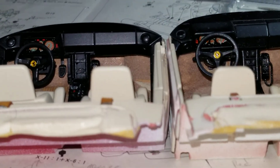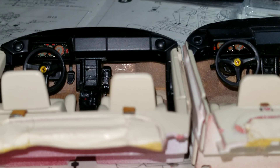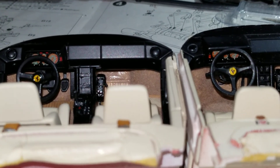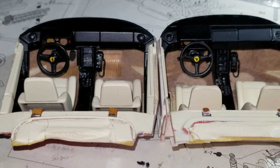Here we can see the gauges. Both decals come from the Tamiya kit — it had two, so I decided to install them in both cars.